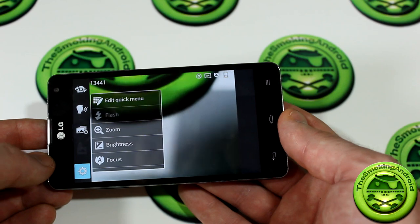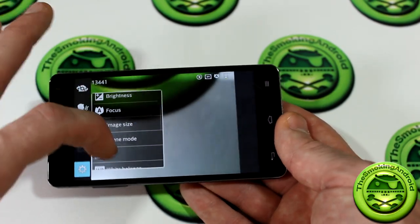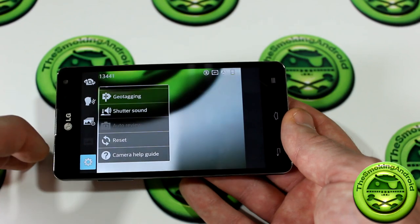There are also a bunch of other settings: brightness, focus, image size, scene, ISO, white balance, color effect, timer, geotagging, shutter sound, and reset. Now let's switch over to the video function.